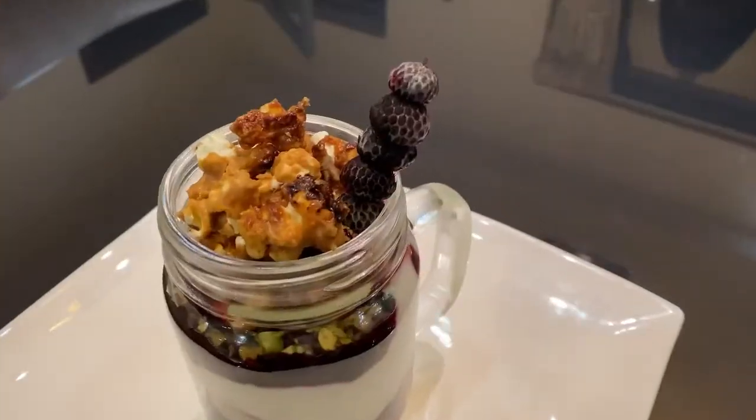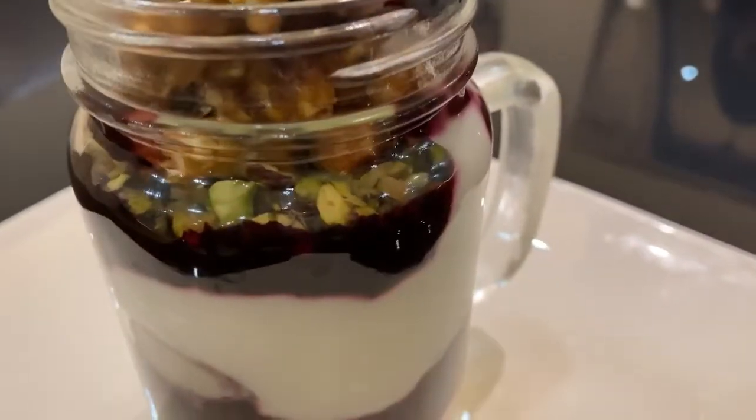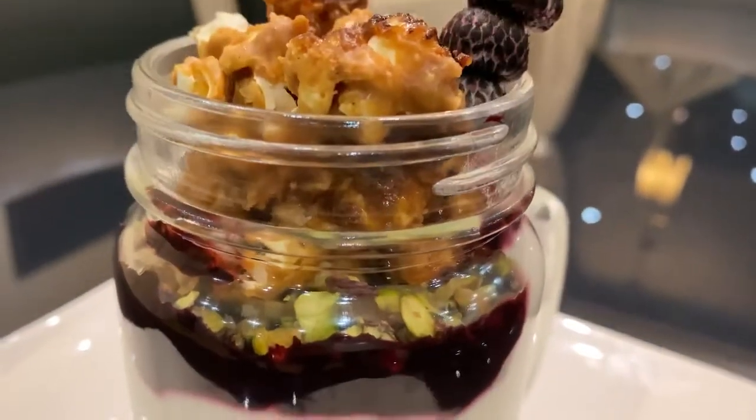So our tempting, appealing, and colourful dessert is ready, which is going to impress your loved ones. This is my version of parfait. Must try and give a treat to your family and friends. Enjoy. Bye.